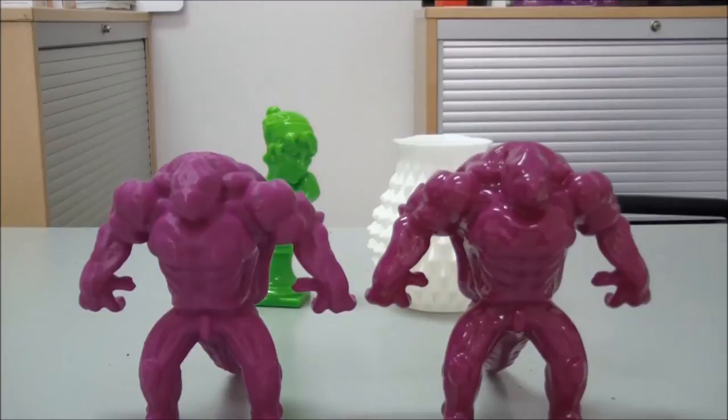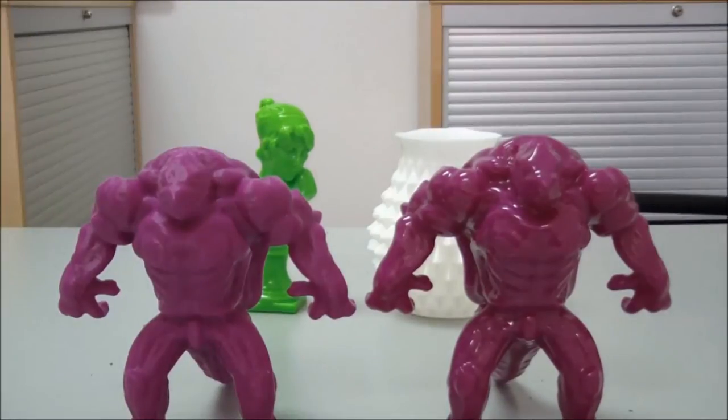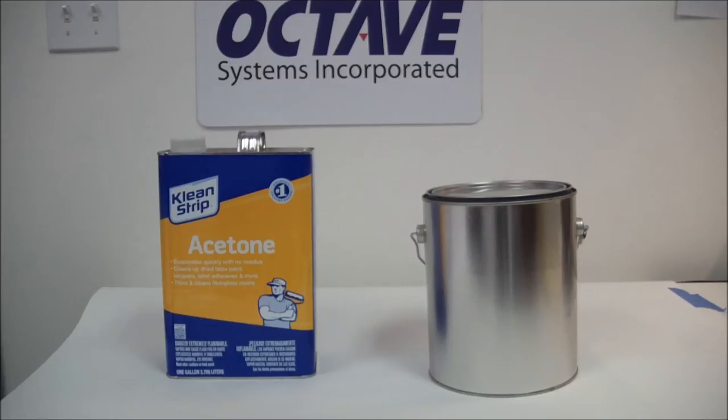Some of the features on the model on the right have been lost due to it being left in the vapor bath for too long. This can be a good thing or a bad thing depending on your situation. Once the model has been vapored it will be soft and malleable, so be cautious with the part. Once out of the vapor, acetone will still be present in the ABS, so do not apply heat to the surface. Let the parts sit in a room temperature area out of the sunlight.